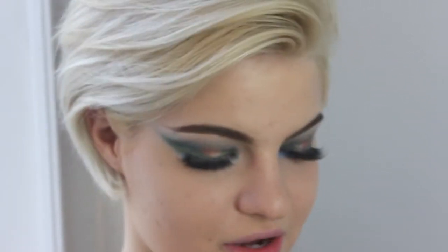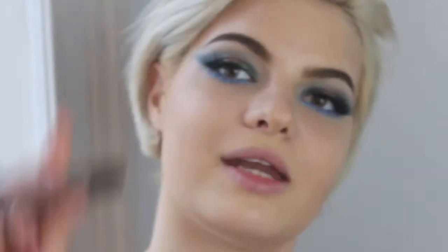For this look I'm creating fake freckles, and to do that I'm trying it this time with a NYX liquid lipstick in Honeymoon and a small brush. I think that's enough freckles.